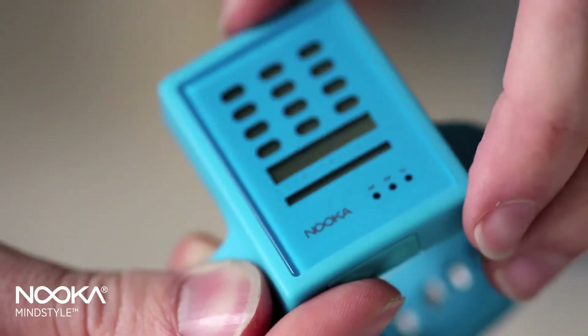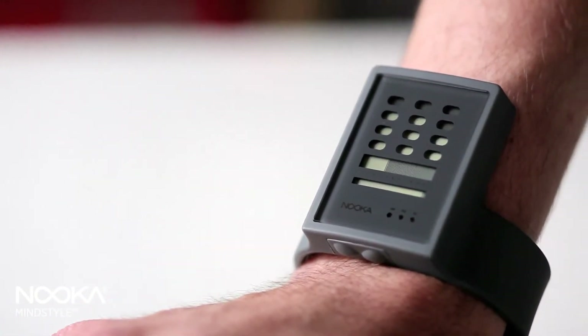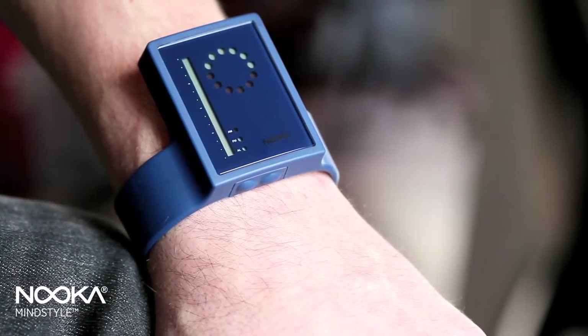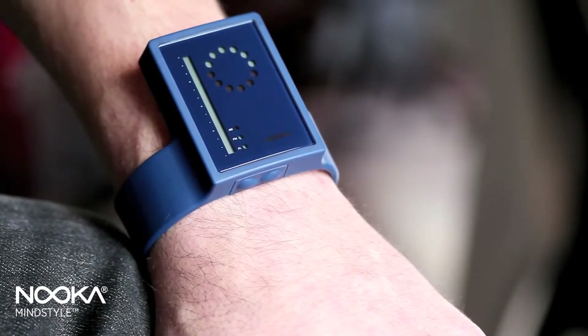It comes in two faces: a modified Zot with capsule-like shapes for the hours, minutes, and seconds like a thermometer gauge; and the Zerk face with dots representing the hours in a familiar analog configuration and the minutes in a thermometer-like gauge with 59 lines on the bottom.